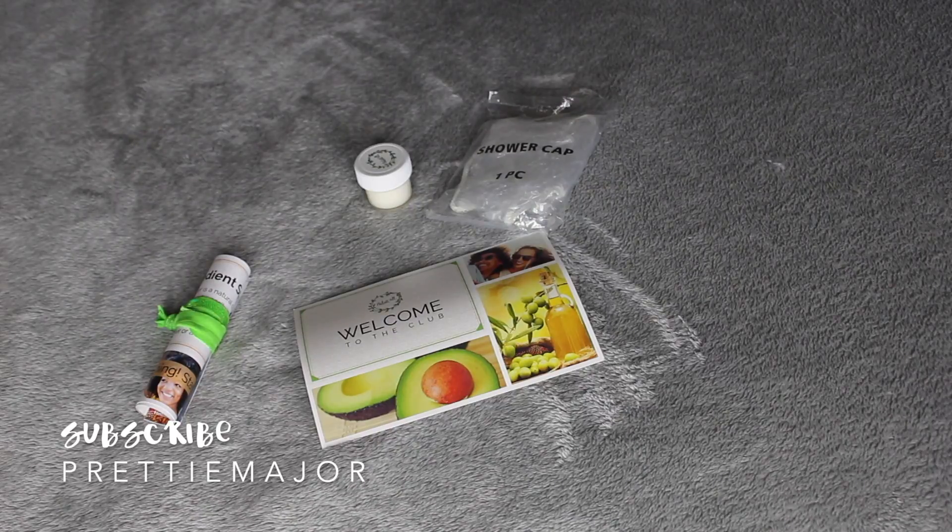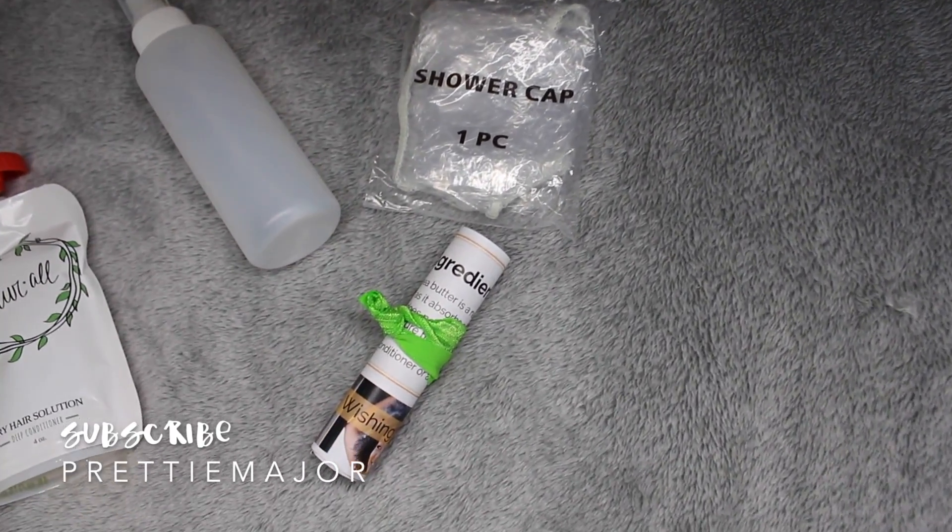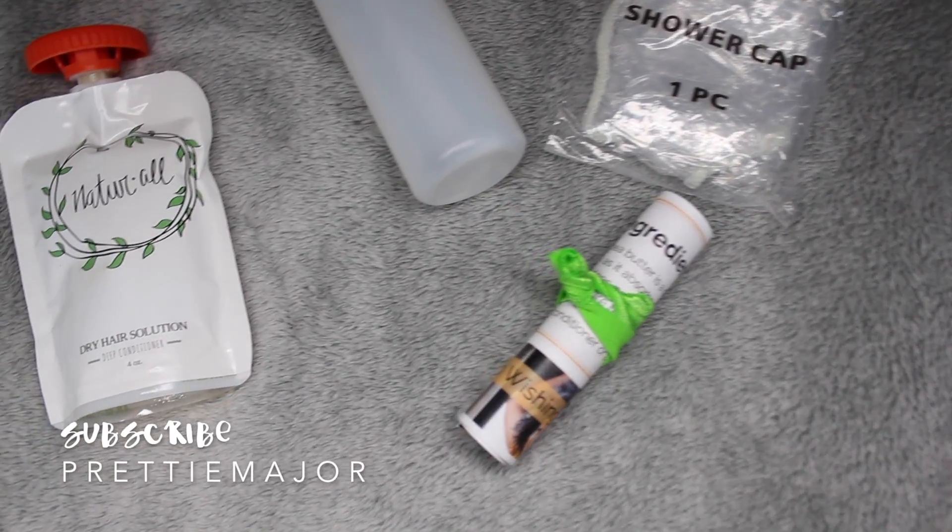Hey everyone, it's Capri and today I've partnered up with Natural Club to bring you guys this video about deep conditioning my natural hair. I'm excited y'all!